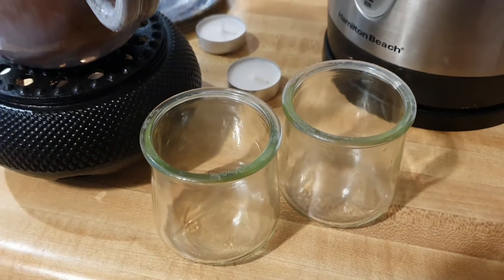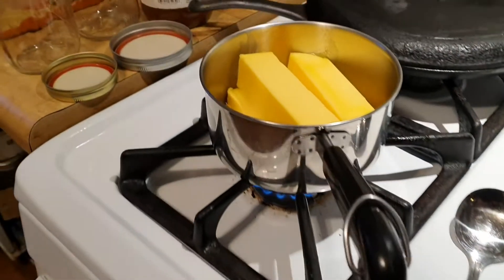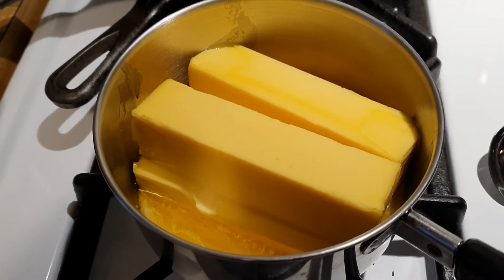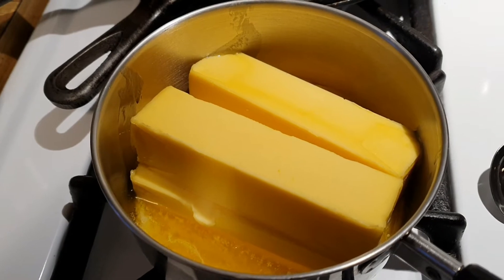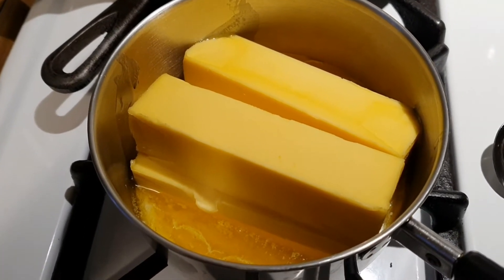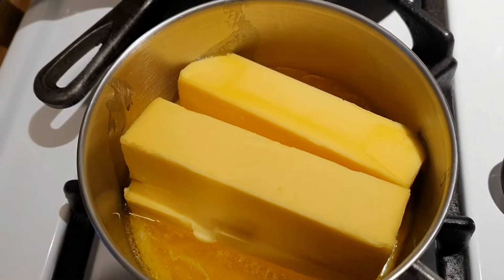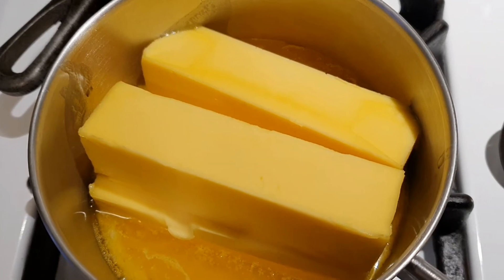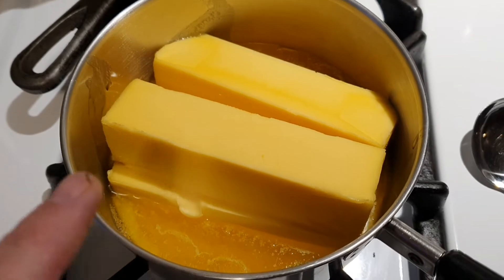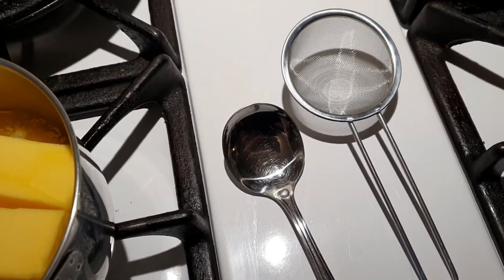There are three different components to butter. Butter has the fat in it, and then it also has some proteins and sugars still from the milk that it came from. What happens is the what they call the solids will either go down towards the bottom and sink, or they will come up and kind of be on the top as a little layer — that's why you need the little strainer or skimmer.